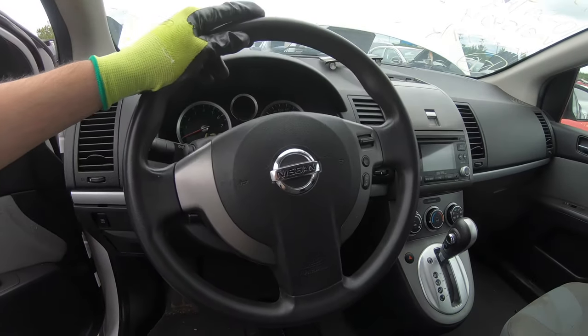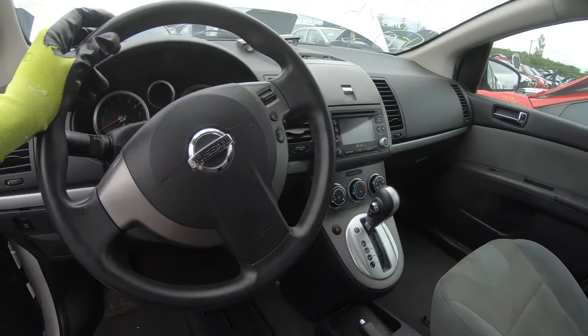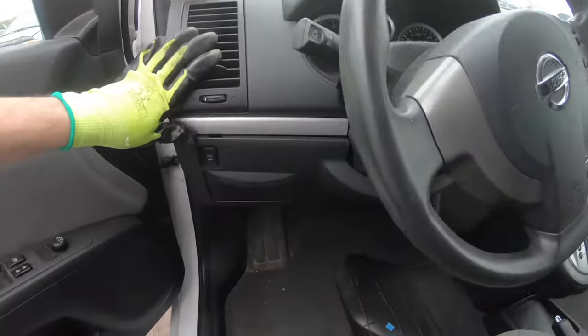In this video I'll show you the location of the two fuse boxes of your Nissan Sentra 2007 to 2012.